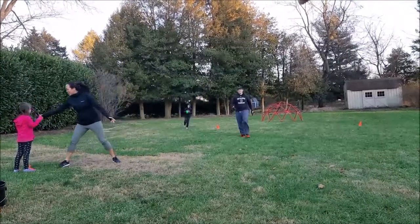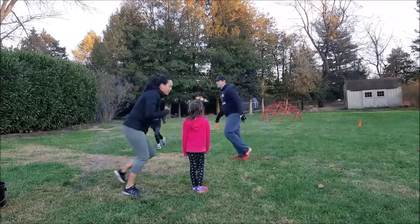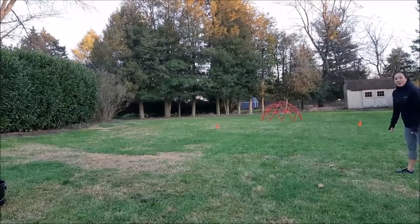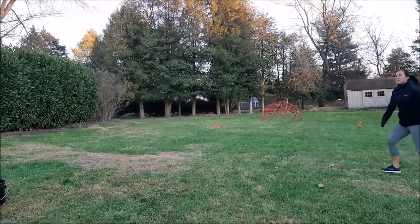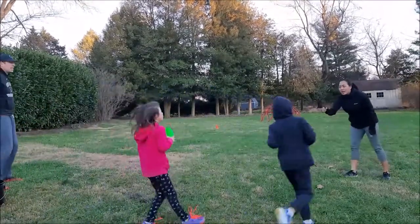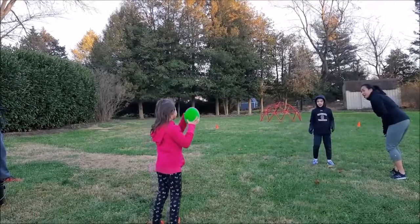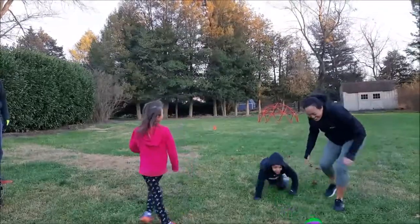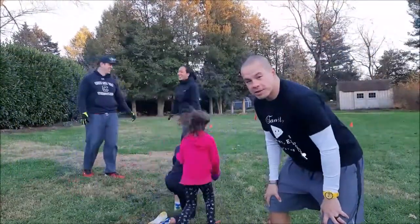Claire, she would get to turn into the thrower. And then Mom, Miss Shirley, she's going to turn into the receiver — she was just the quarterback, so she's going to go out as a receiver. And Harrison gets to go play defense out there. Claire, you're going to try to throw it right to Mommy, okay? Quarterback and receiver. Almost. So that is our quarterback, receiver, and defender.